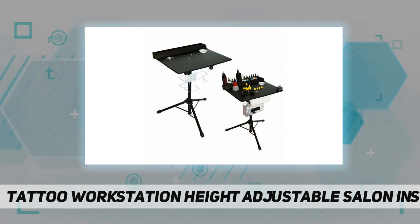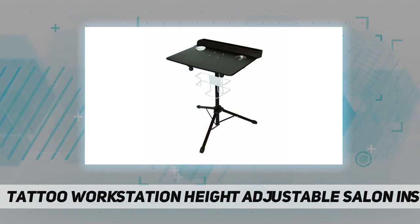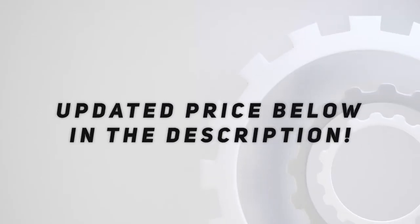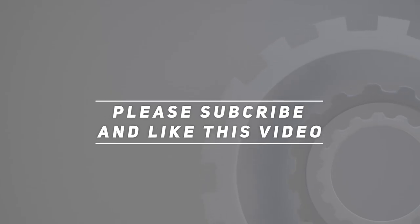Wide application — this tattoo desk table is ideal for salon studios, beauty salons, medical shops, and dentist stores. Check out the video description for the updated price. Thank you for watching this video — please subscribe and hit the like button.